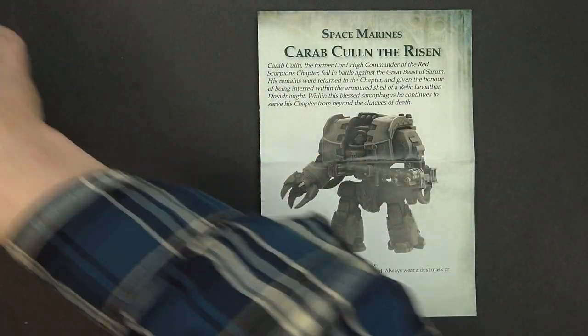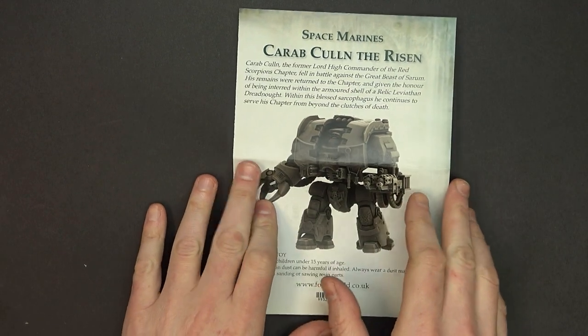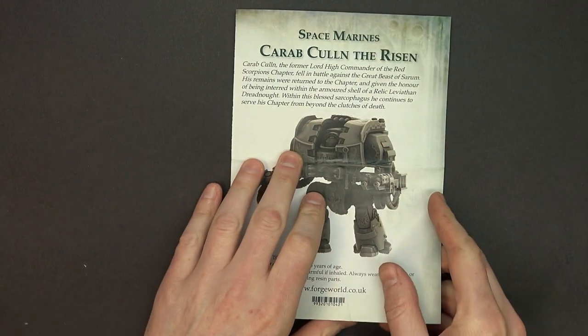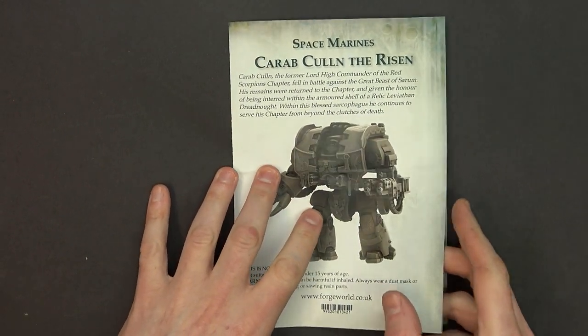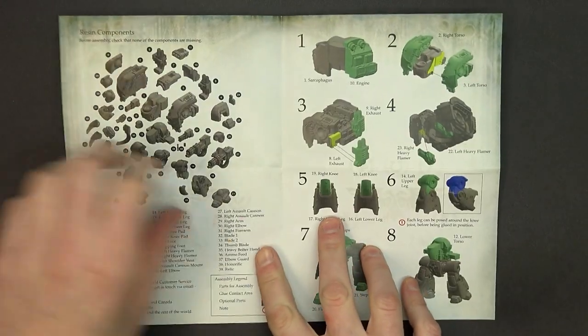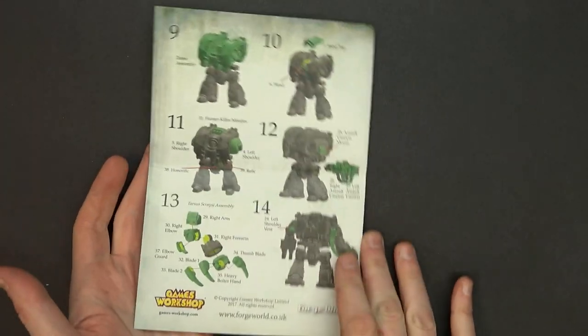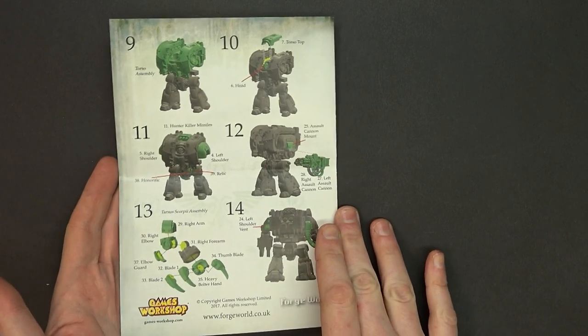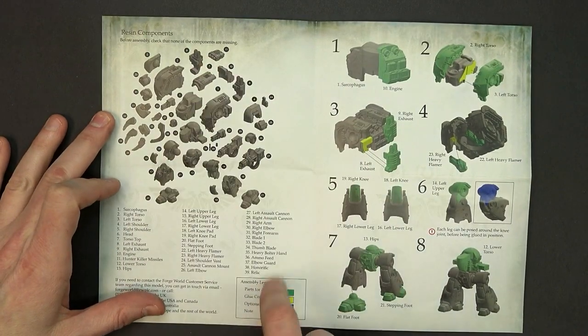We have a couple of videos on the channel on how to work with resin and how to bend resin — we'll probably link them below. I like to rate these things on how many steps they are, kind of like a Lego kit. This is only a 14-stepper, but it does have a lot of parts. You can see the left and right greaves, all the detailed stuff, left and right armor halves.